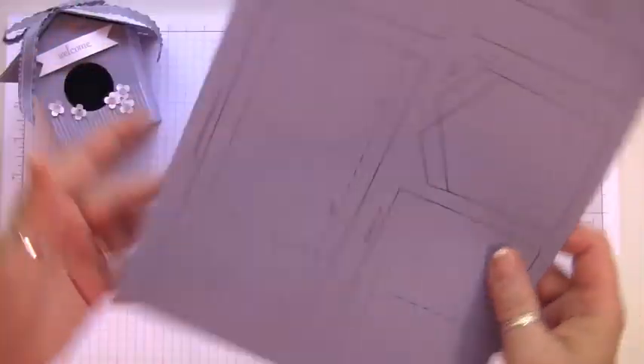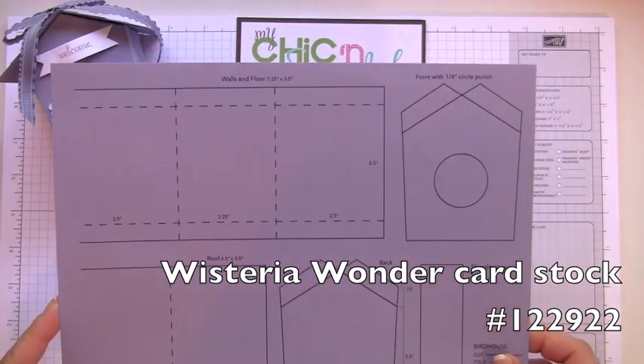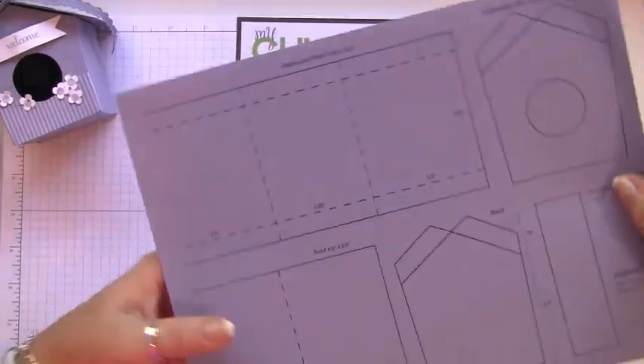I'm going to include the template on my website — we found this on the Stampin' Up website. All you're going to do is cut everything out. I'll be honest: it took me a couple of hours to master it. It's not hard, it's just a little time-consuming, so we're going to do that now.